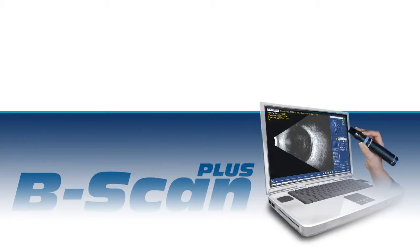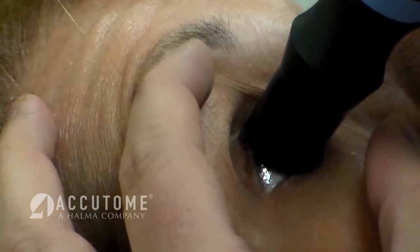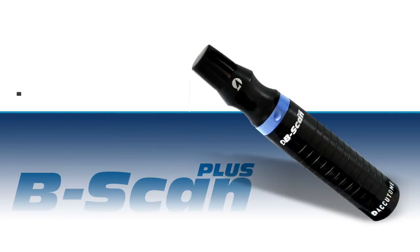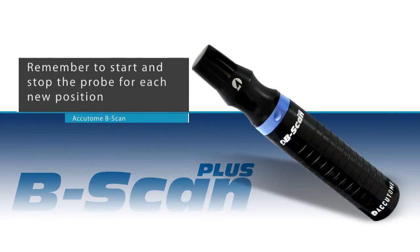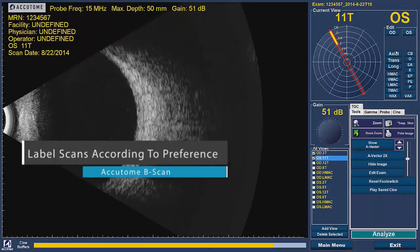Please keep in mind that if scanning a patient with an open lid, the eye must be anesthetized. Continue to scan the patient's eye using your preferred scanning technique. Remember to start and stop the B-Scan probe for each new probe position and label the scans according to your personal preference.